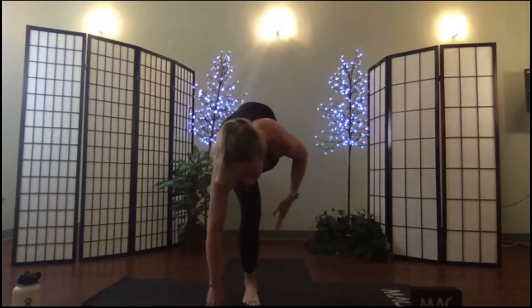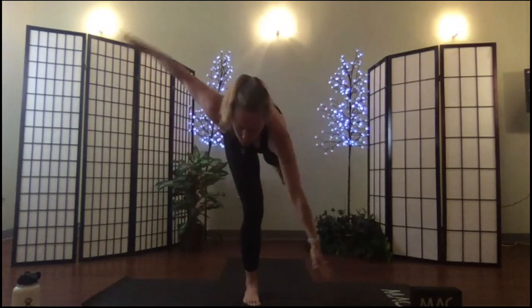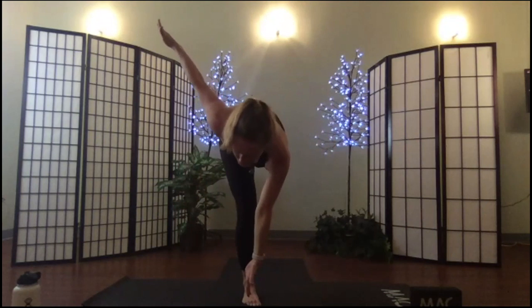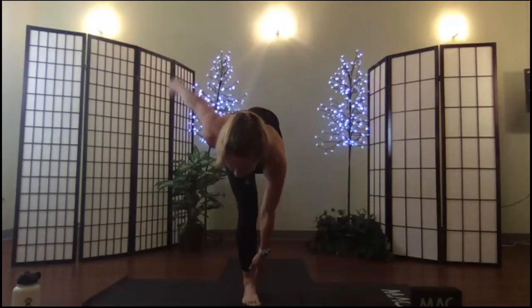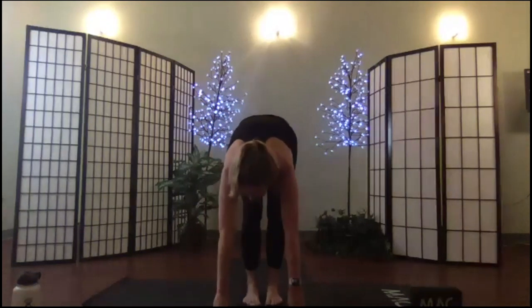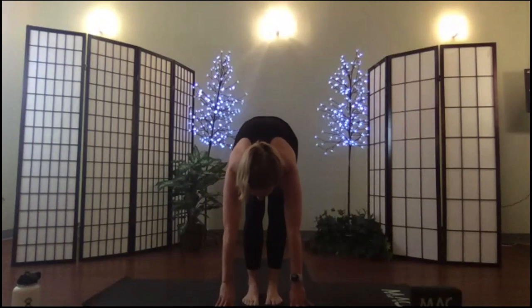Another option from your half moon is to rotate and take a twisted half moon. Release down and fold. Breathe in, breathe out. Sit back in your chair, arms overhead.